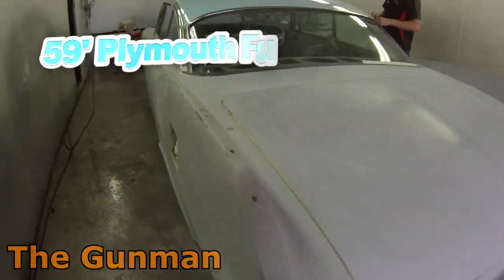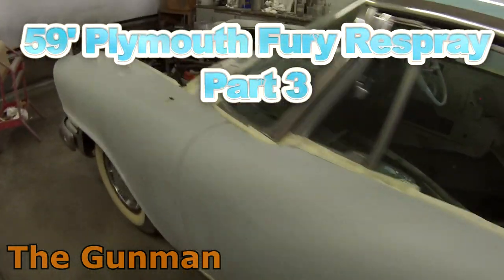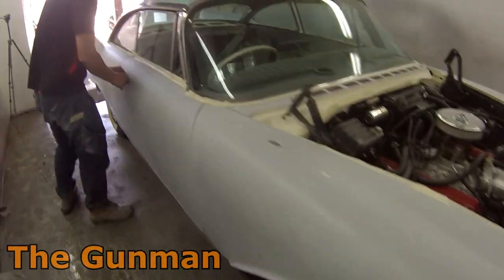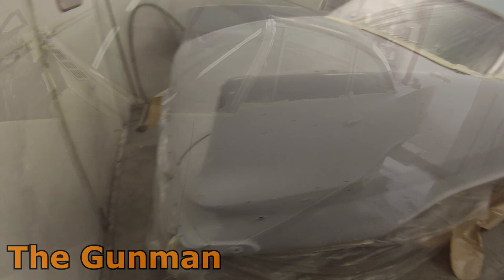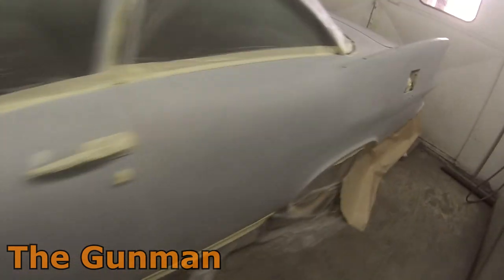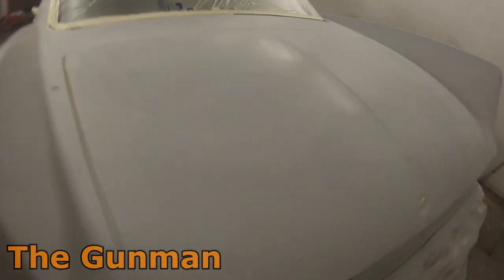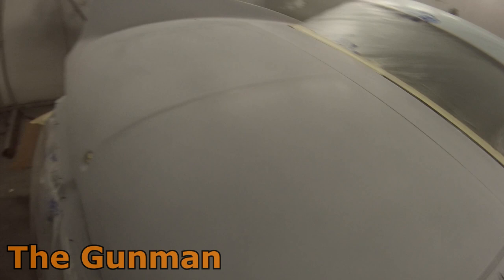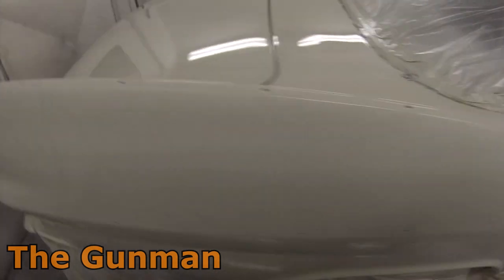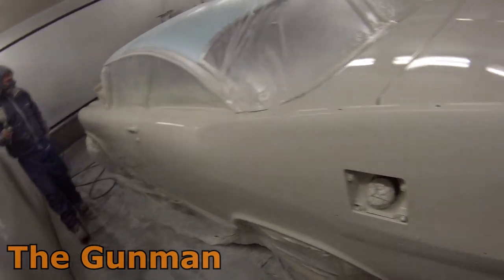Hey YouTube and welcome to this episode of The Gunman. This video is the third and final part on this 1959 Plymouth Fury that we're doing a full respray on. The first video went through the paint work on the roof and primer work, we sprayed the insides of the door jams as well. The second video was a time lapse that got through some of the masking and then also got the first two coats of Nason 2K color over the entire car. This video is going to be one coat of the Nason 2K color in my DeVilbiss SGK 600 BV 1.4 mil spray gun.